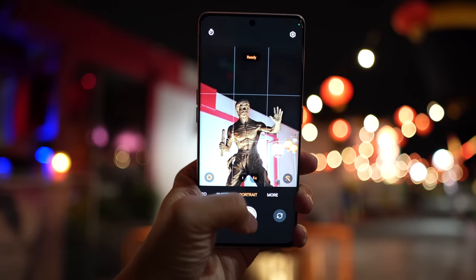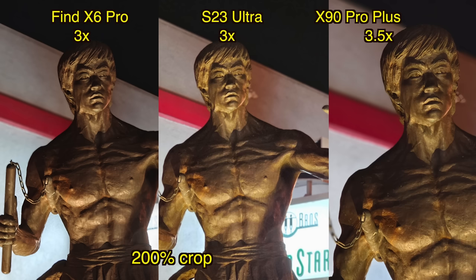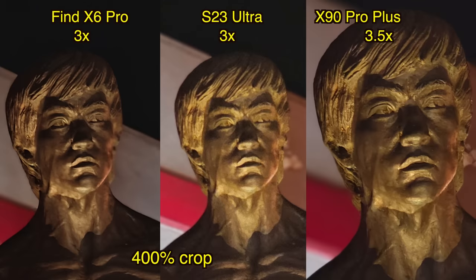All these portrait shots were taken by either the 3x or 3.5x zoom lens. I think the Find X6 Pro shot has the best texture on the statue, but I think Vivo's shot has the best artificial bokeh. Samsung's shot in my opinion is the worst of the three, particularly when you zoom in to 400%.